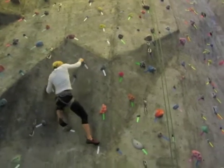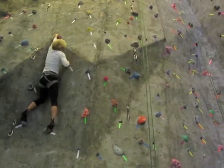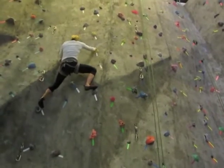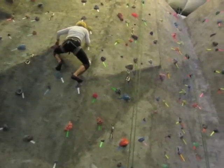Can you switch your feet there? Bring that right foot there. Good. You can hang out there, you're good. Puzzle it out. Nice. Good. There you go. Good.